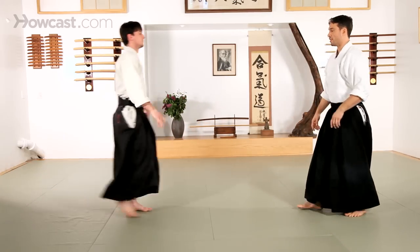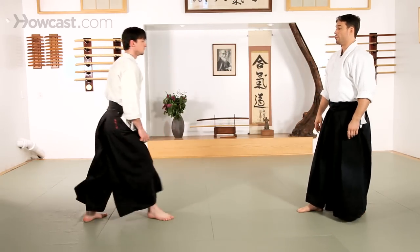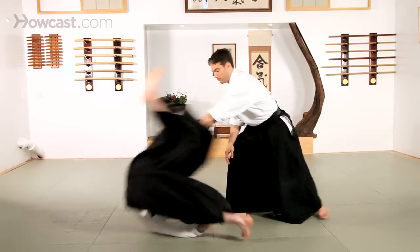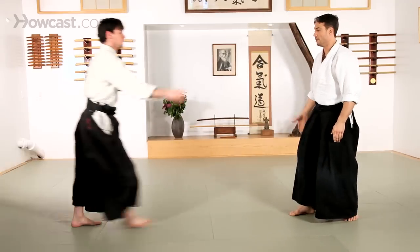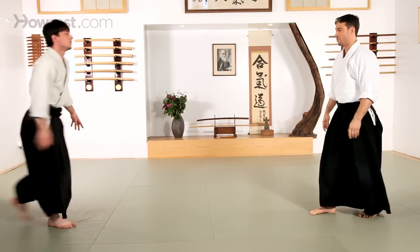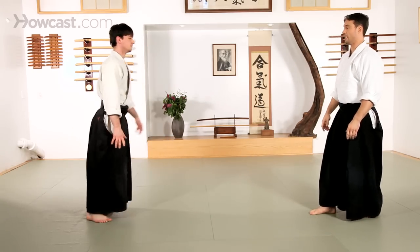We can see this from other attacks as well — shomenuchi. And you can speed things up a little bit. So shomenuchi again.